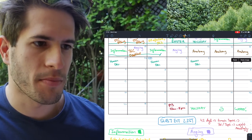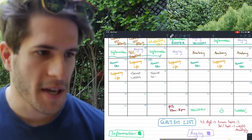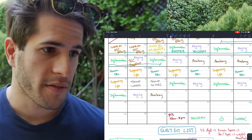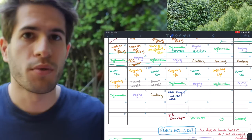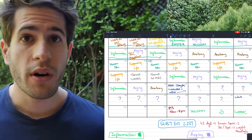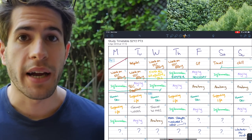After Anatomy, I'll do Human Development and Supporting Life, sprinkling them into the middle of my studying to cover them quickly. By the 15th of May I will have covered Inflammation and Aging significantly more than Human Development and Supporting Life. Then on the 16th I've written 'assess strengths and weaknesses and adjust.' Right now it's the 21st of April — I don't know how I'll feel by May 16th. Maybe I'll know Inflammation and Aging really well, or maybe I'll feel I'm struggling, so I leave that part of the timetable open and undefined.